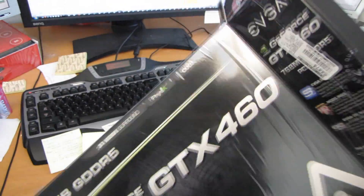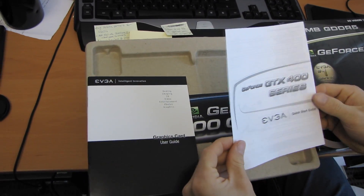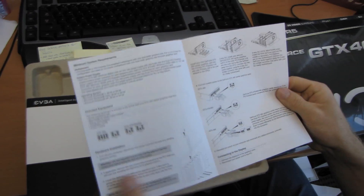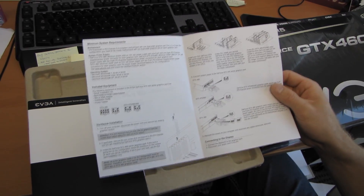That means that power consumption is down, heat output is down, and performance is up versus some of the other 400 series cards. It also means that the price is down. So this is around $200 US and that puts it securely in a sort of value enthusiast gamer price point.